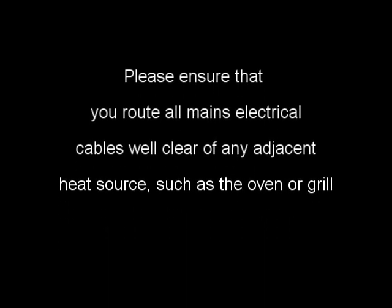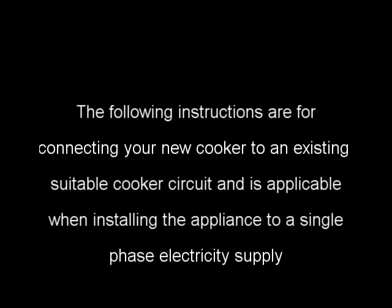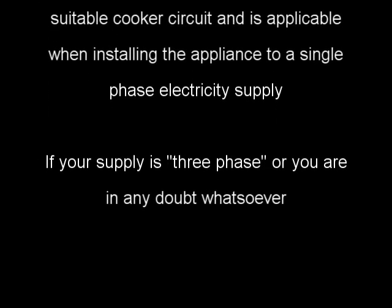Please ensure that you route all mains electrical cables well clear of any adjacent heat source, such as the oven or grill. The following instructions are for connecting your new cooker to an existing suitable cooker circuit, and are applicable when installing the appliance to a single phase electricity supply.